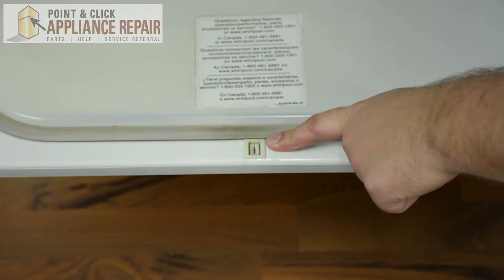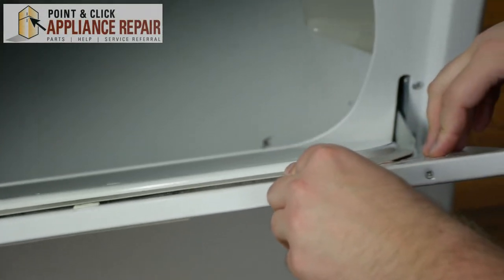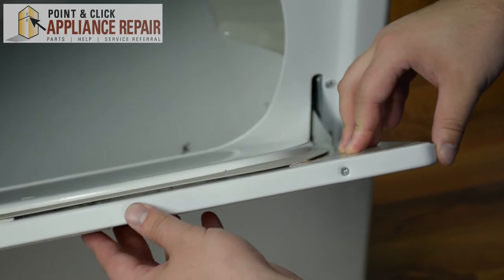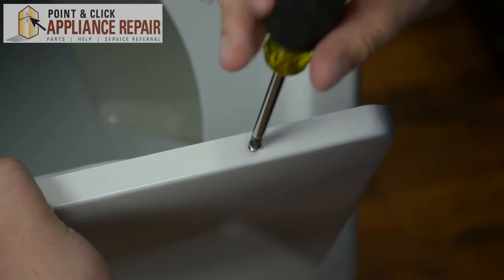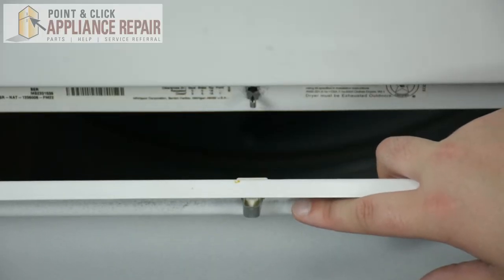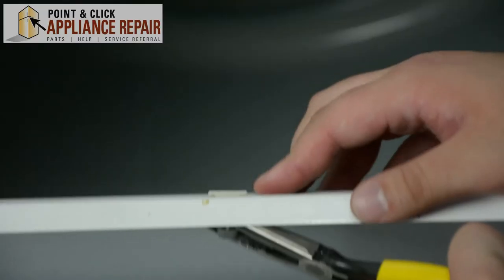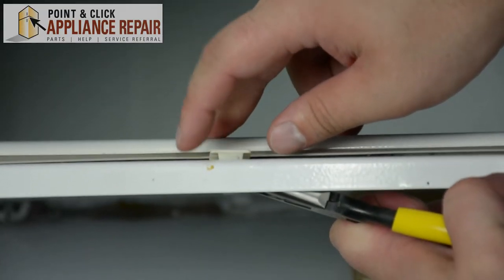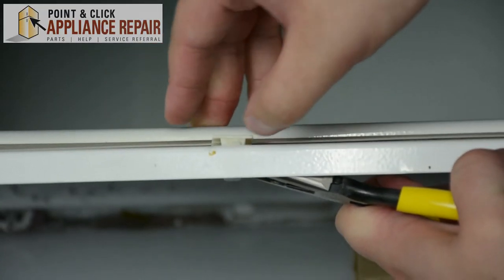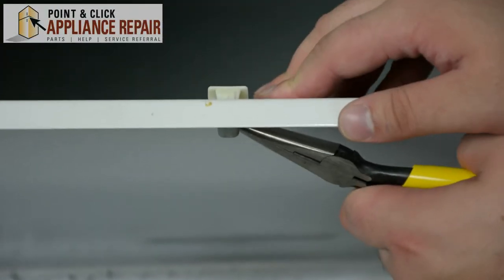Next we're going to replace the strike, and we're going to do that by removing the screws that are holding the inside of the door to the outside panel of the door. Once both screws have been removed and you have access to the back of the door strike, we're going to take our needle-nose pliers and push out the top of the door strike first, and then using our pliers again, we're going to push out the bottom.